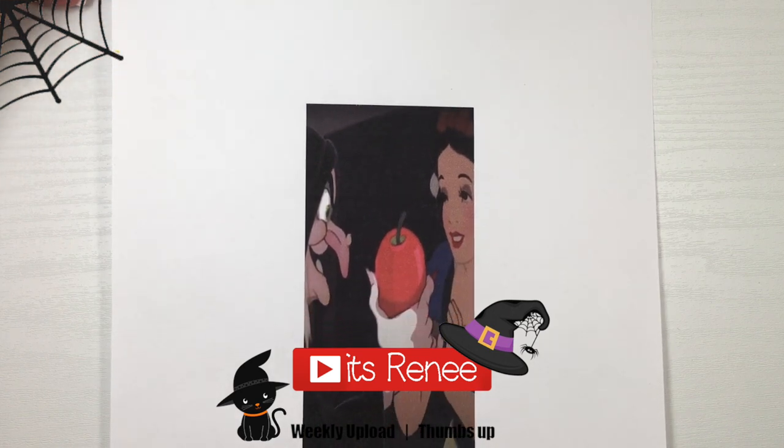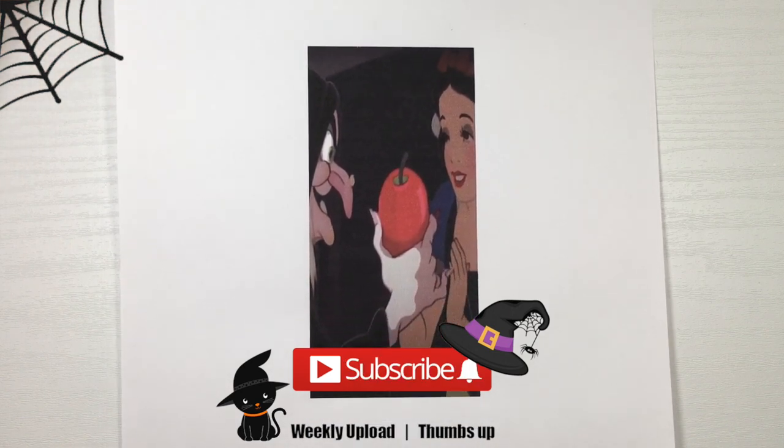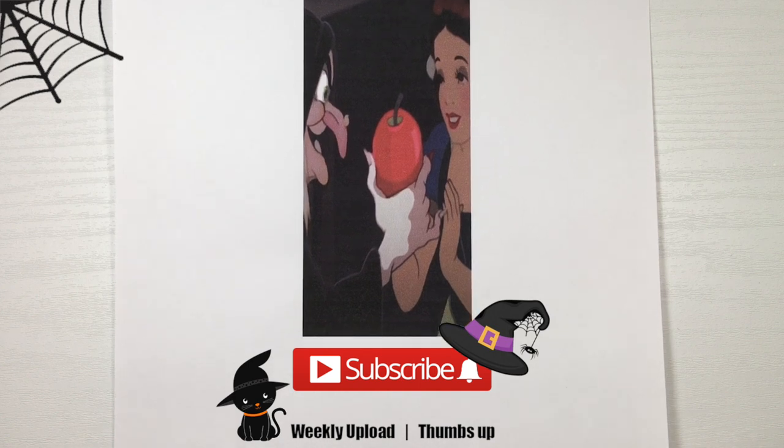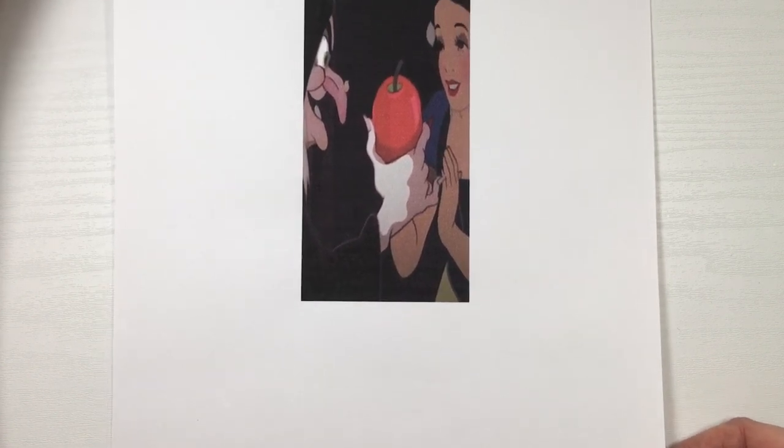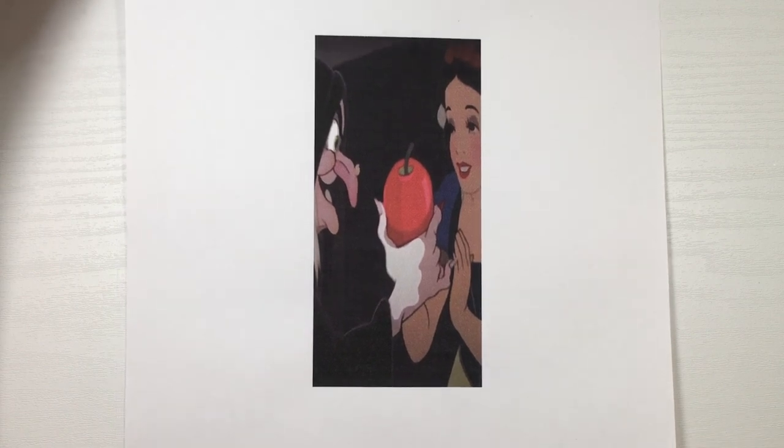Hey guys, it's Renee. For this phone case, I'm going to show you how I decorated it. I'll also show you towards the end how I made the image so you can customize it to your own phone case sizes.